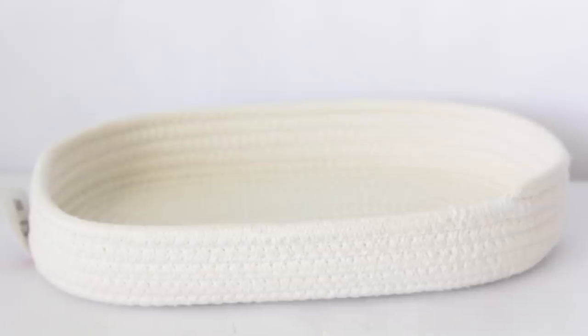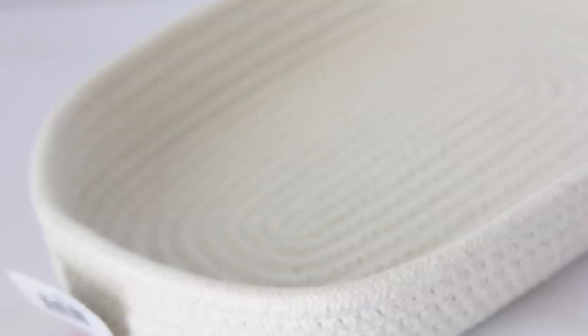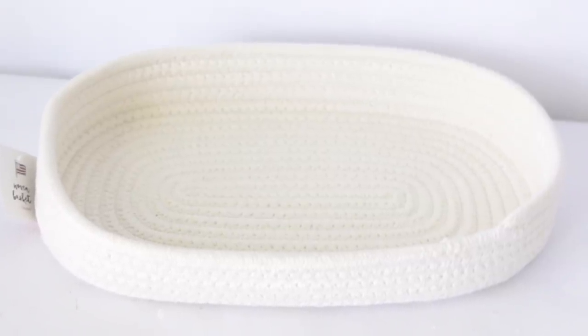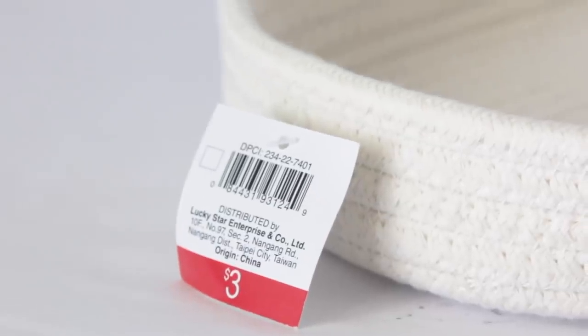The next item I got is this little basket right here. It is like a woven basket — it's more of an off-white. They also had a blue and a red one, and they're all really nice. I just know that when it comes to the blue and the red one, I'm not really going to use those to decorate around the house, but this one I definitely would. And this one was $3, which I thought would have been $5 — it was only $3.